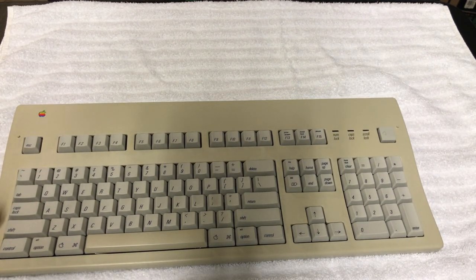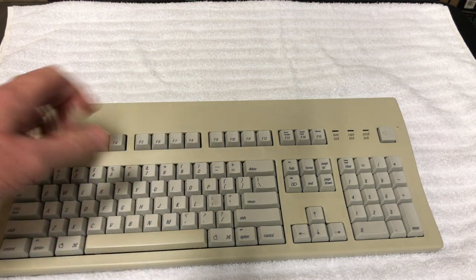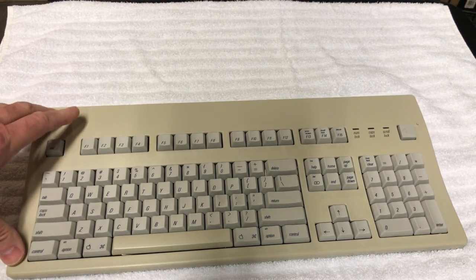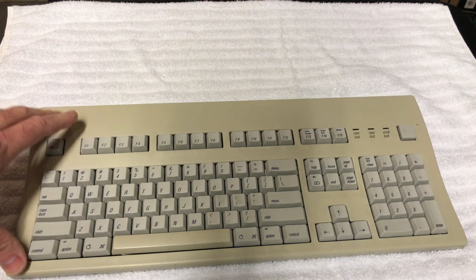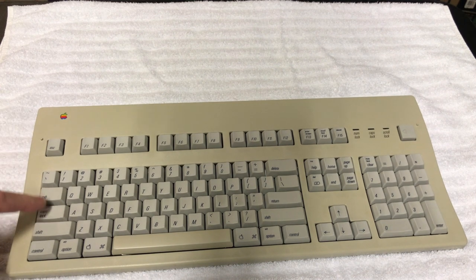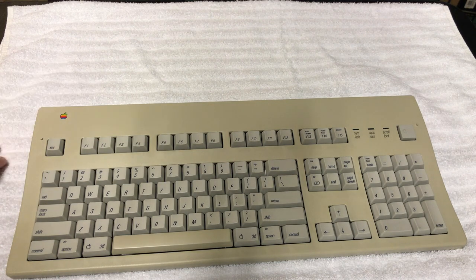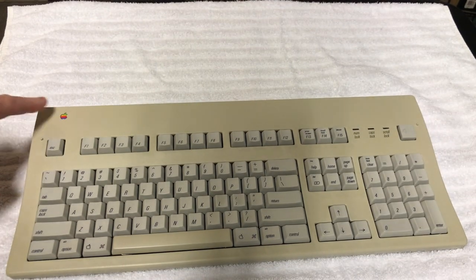The keys will get a regular clean with soap and water. These keyboards, if found new in the box, go for about $400. They are among the best keyboards Apple ever made, very desirable to professional typists. The physical locking caps lock key is a unique feature that modern keyboards lack.